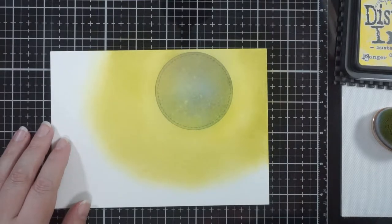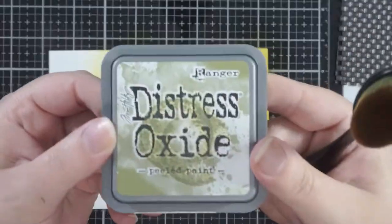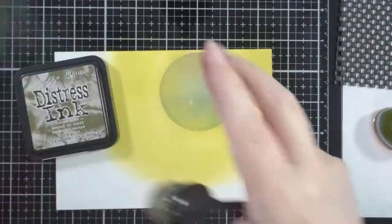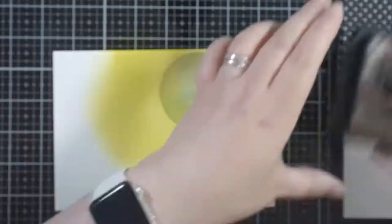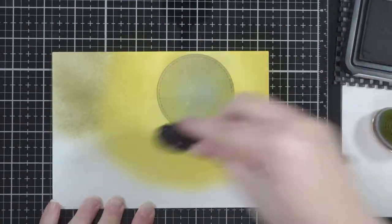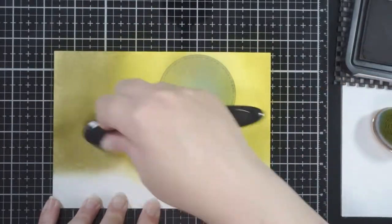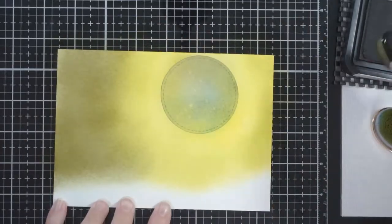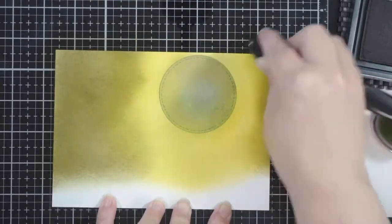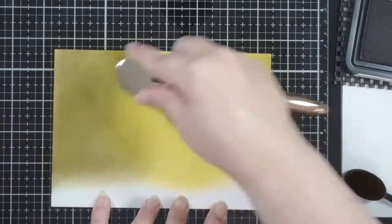I was going to bring in peeled paint but realized I had the wrong one — although you can mix the oxides and the regulars, I actually wanted the regular distress ink, so I ended up grabbing forest moss instead, and I'm glad I chose that over peeled paint. I really like how this combination turned out, and you'll see in a second how much the moon glows when you take the mask off.